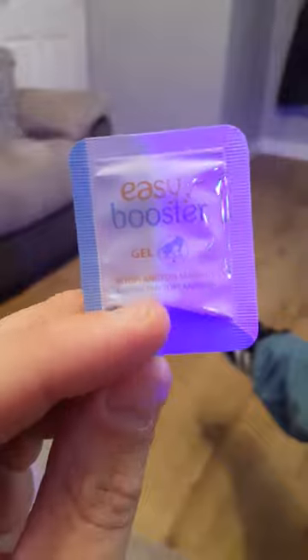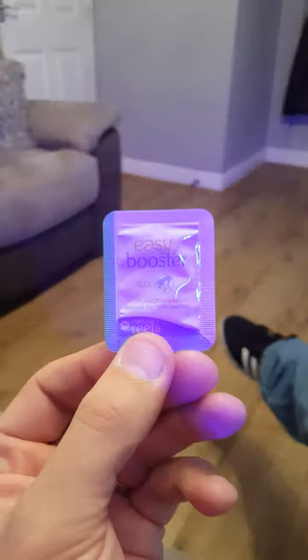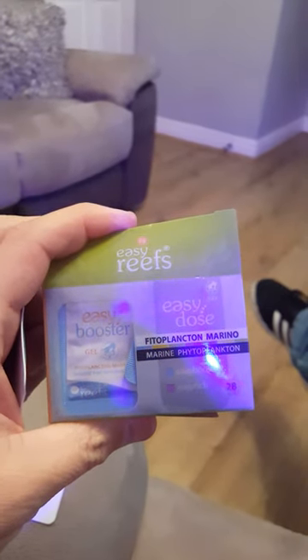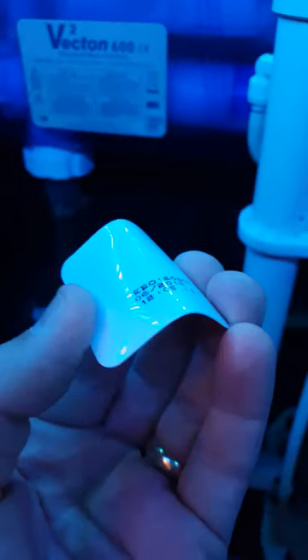Today I want to talk about these easy booster phytoplankton in a little capsule — tiny but very very effective. It comes in a pack of 28, and all you do is get it and snap it.